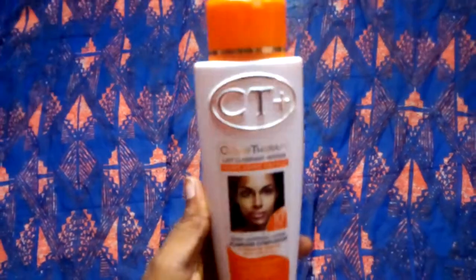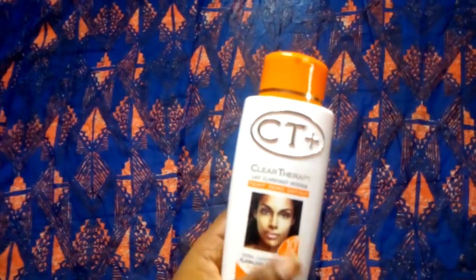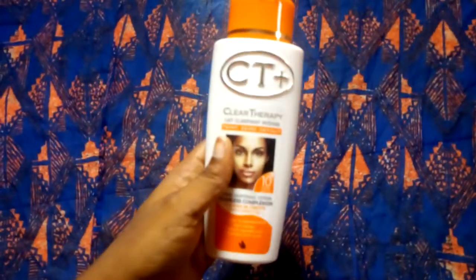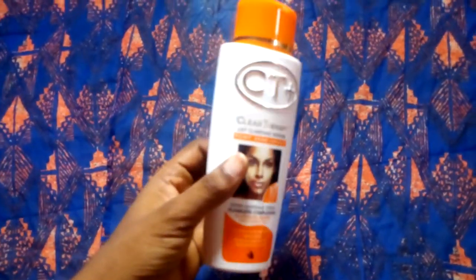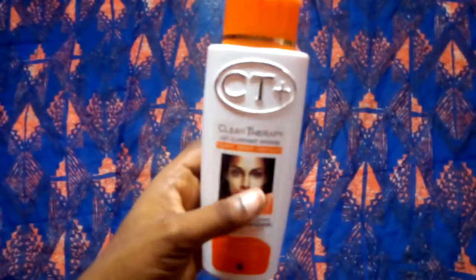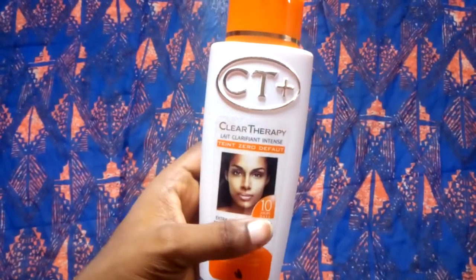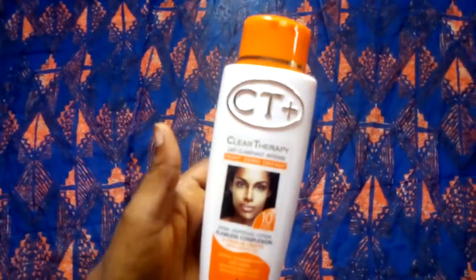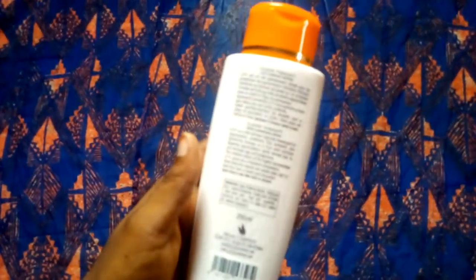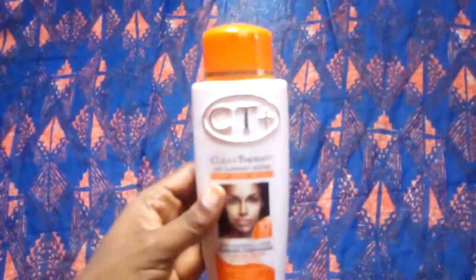Clear Therapy is a flawless completion lotion. I've personally used this lotion about three times and I know how effective it is. This lotion works so fast on hyperpigmentation — in fact, the lotion was made for hyperpigmentation. It is a fast action lotion, very fast, and it works very well.